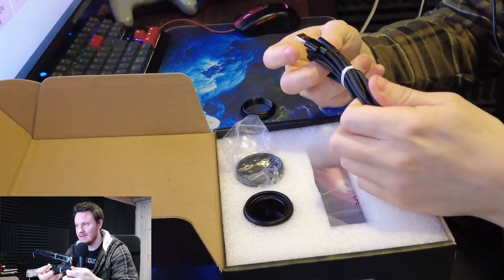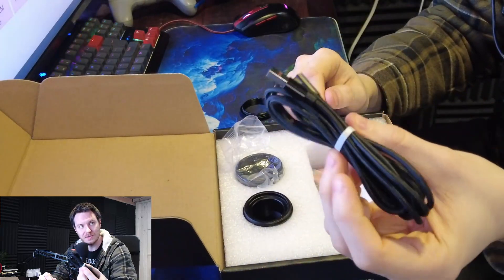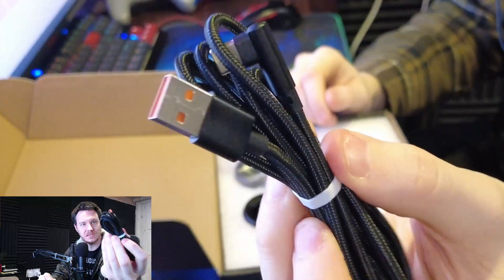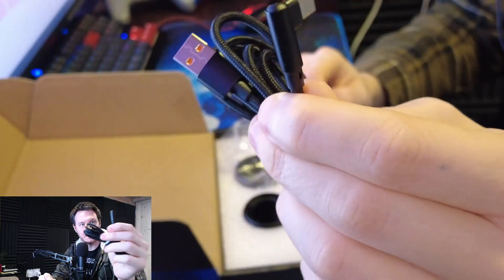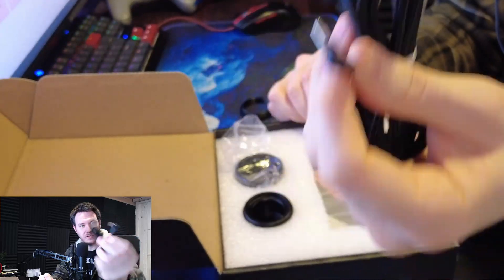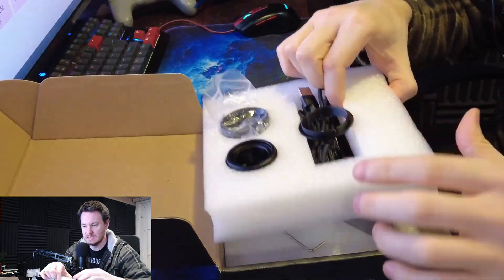In here we have a Type-C to Type-A USB 2, 2-metre cable. The Type-C terminates in a 90-degree crank, which can sometimes make cable management that bit easier.